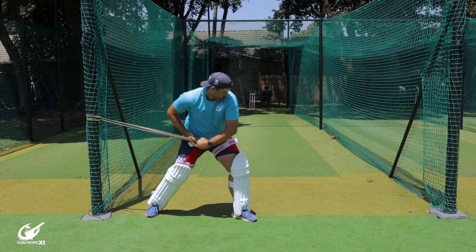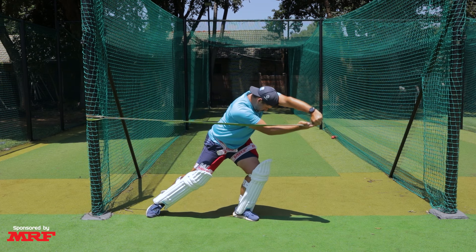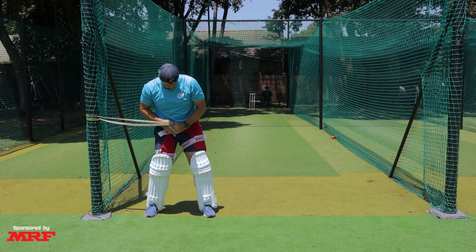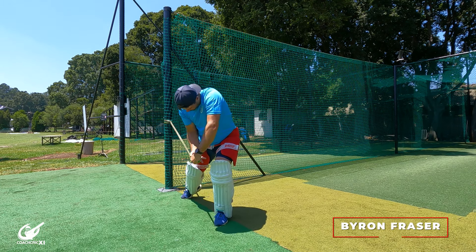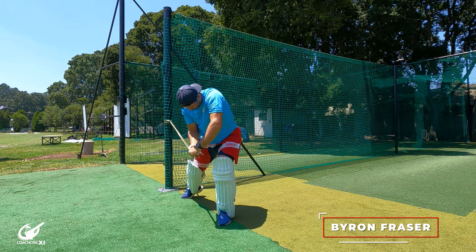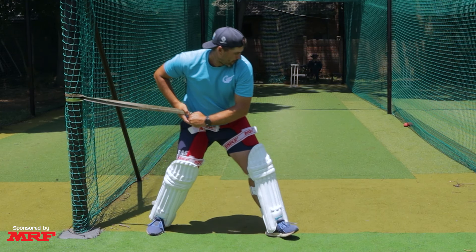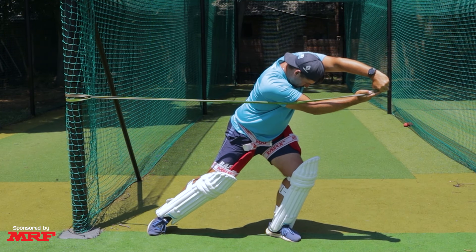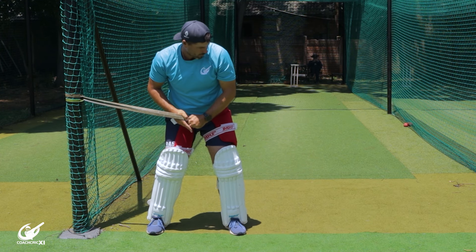Drill number two is driving with your hands pulling against a resistance band. Make sure the band is not too powerful — take a fairly supple one, as we just want to encourage the correct feeling of the arm slightly extending through the contact point, not fatigue from pulling against a tight band. All you have to do is take a small step into your drive, let your shoulders rotate through the swing with a slight extension of both arms, really focusing on keeping your shape and making sure that the front elbow works forwards through the contact point.